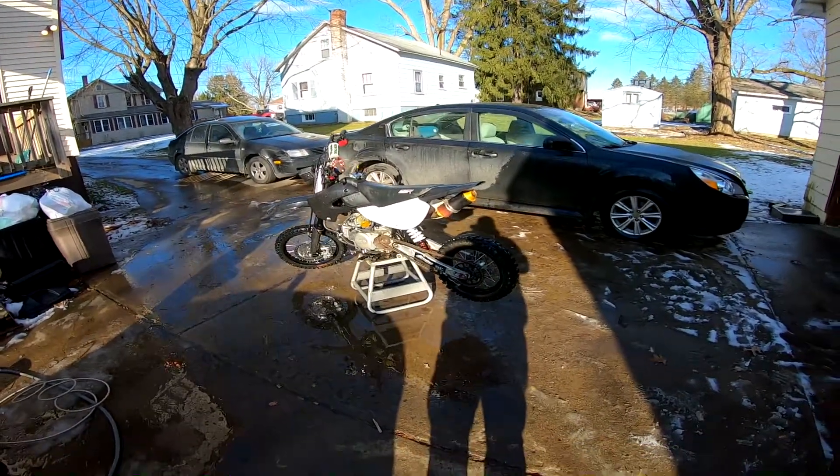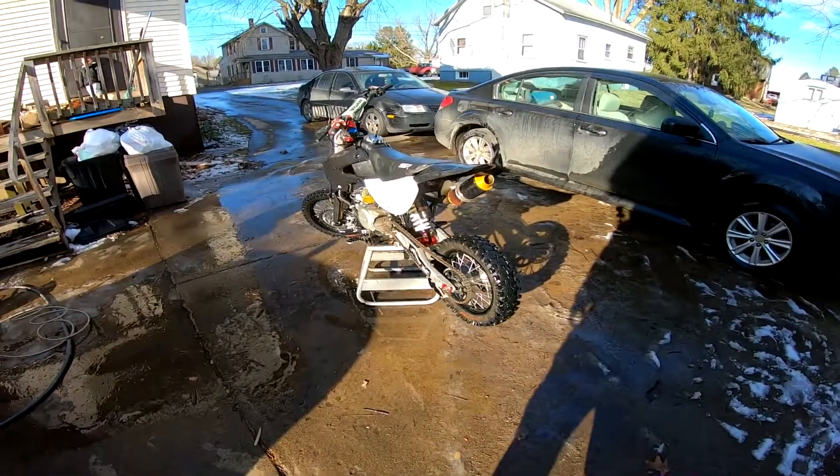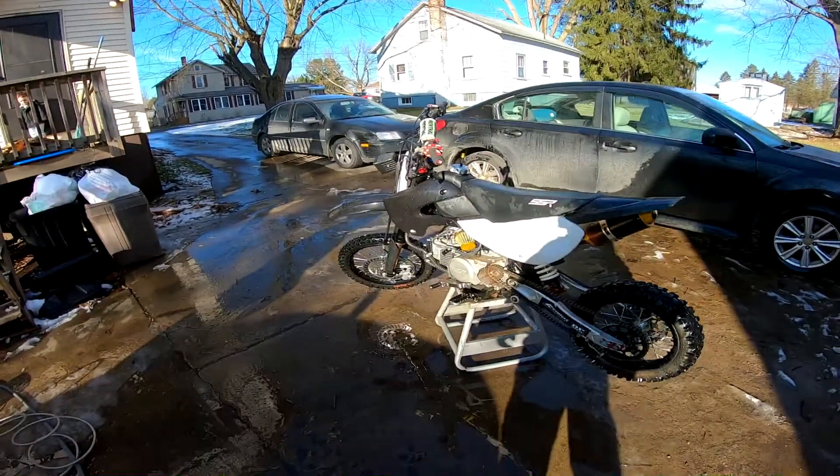And just like that it's clean. So we're going to wheel this thing inside and get a side-by-side comparison with the Pitster Pro 155.